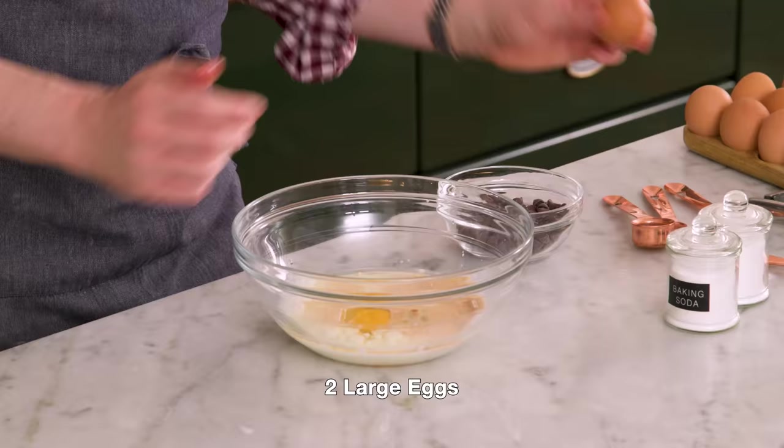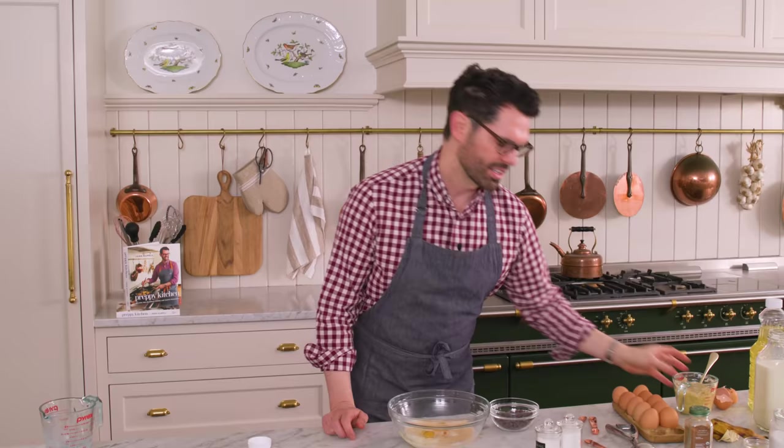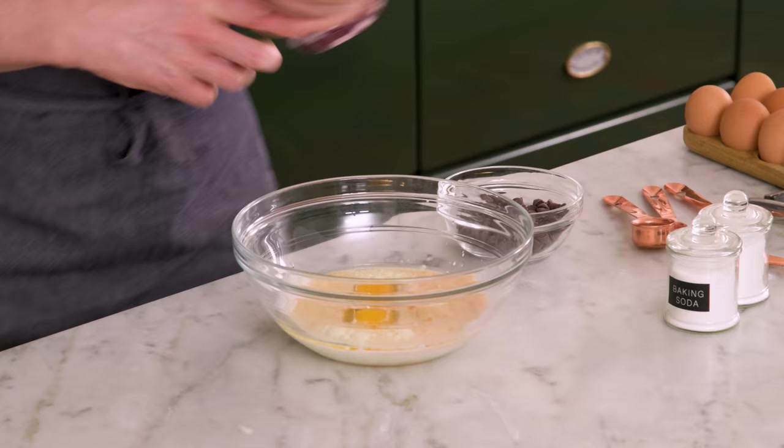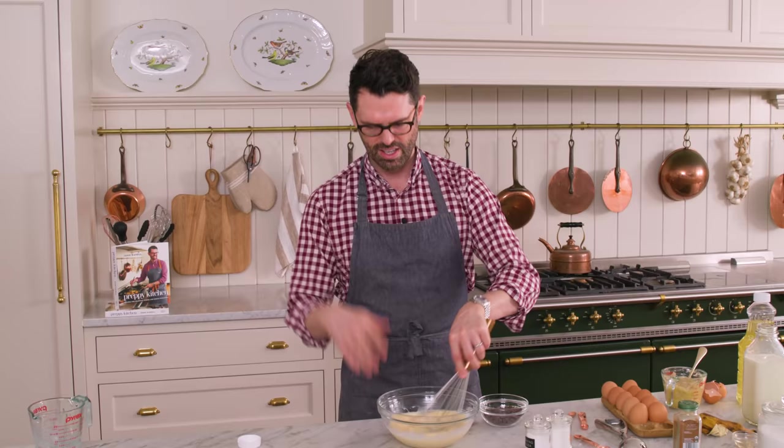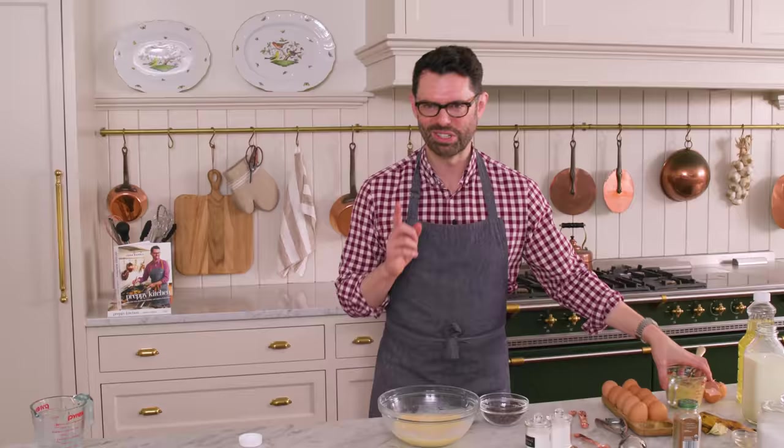Two eggs — eggs here are our binding agent, they're gonna hold everything together. The yolk gives you some more richness too. If you don't want to use egg, you could add in about a quarter cup extra of banana, because banana is also a binding agent in addition to giving you that wonderful moisture. There are a lot of egg alternatives — banana's a great one, you could use applesauce, or flaxseed. If you grind it up and soak it in water, it gets really goopy and gluey, and it mimics the texture of egg whites. If you want me to do a whole video on egg substitutions, let me know in the comments.